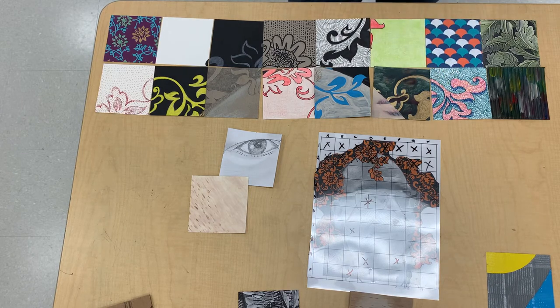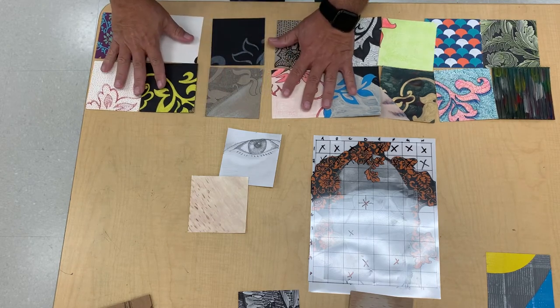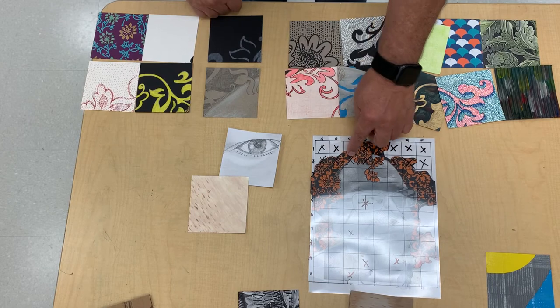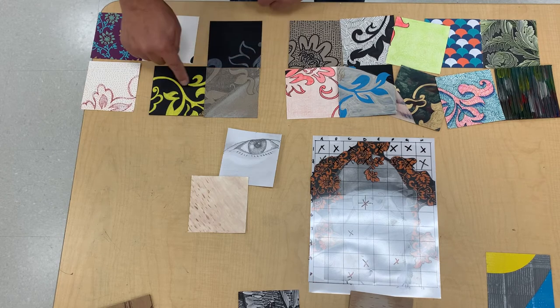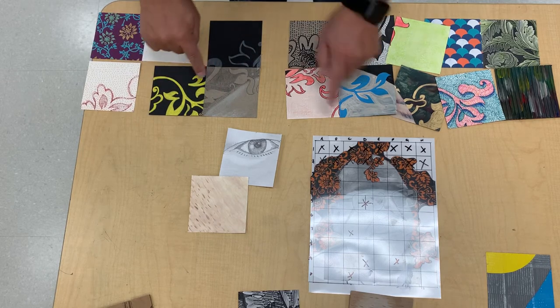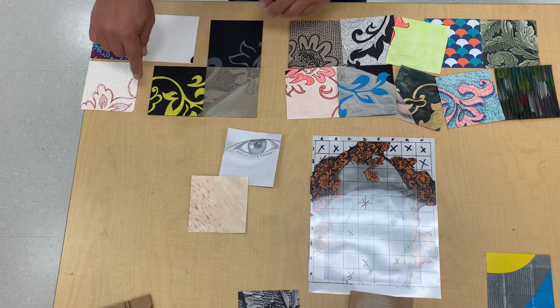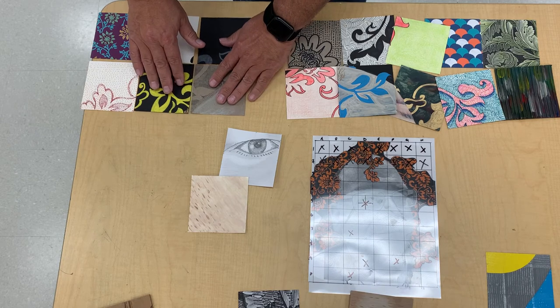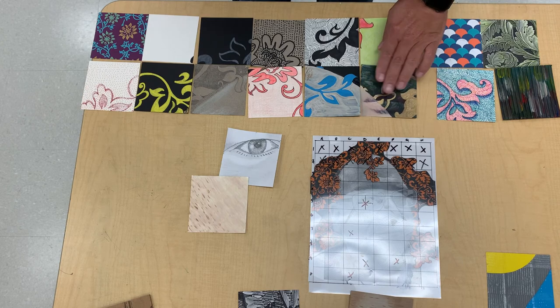You can see cross-hatching, stippling, and lots of different techniques happening across the board. I also encourage students, when working on one square — say C2 — to have the previously completed squares nearby so things line up. By having adjacent squares close by, we know the transition of the image will be more cohesive. We'll continue on and I'll have another video update as we get closer to the end of this project.